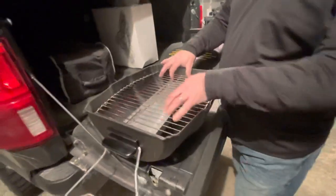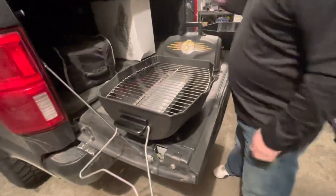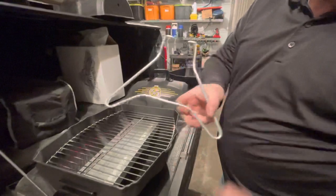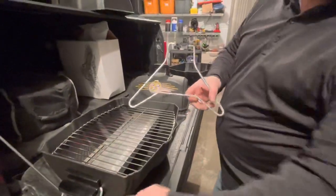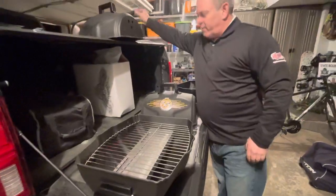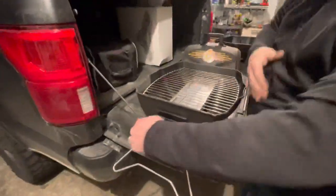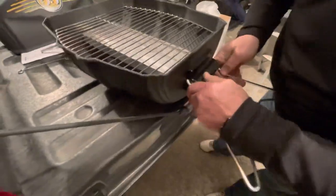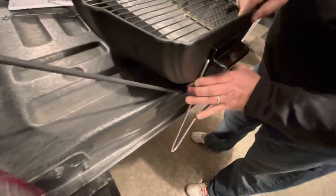Simply take the grate and put that on the top of the grill. You'll have two legs — the legs do angle to one side. Make sure the angled side is angling outward to create a better base for the grill. The legs simply open up and are wire-sprung, so just put those into the channel and they will lock into the grill.